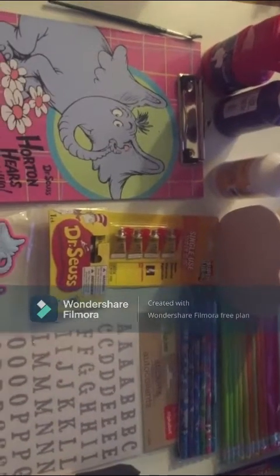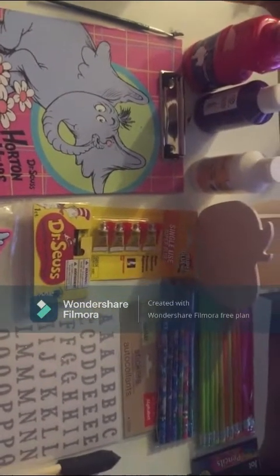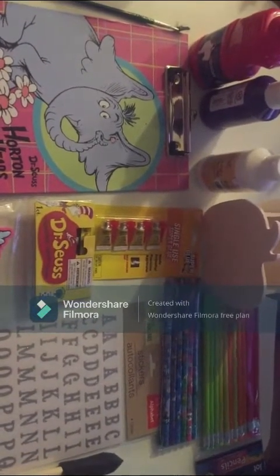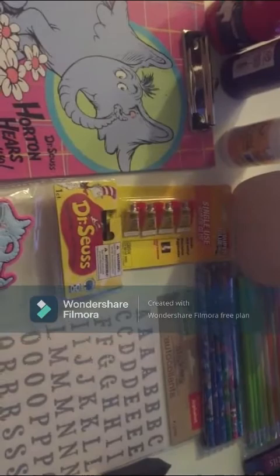For this craft, I'm doing a Horton Hears a Who theme. I've got some paint and some pencils I'm going to use to make kind of a wreath type thing. And there's an apple using some letter stickers.